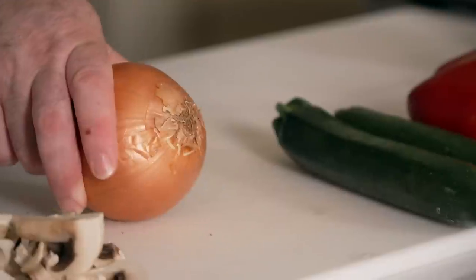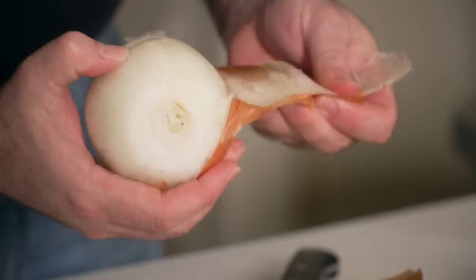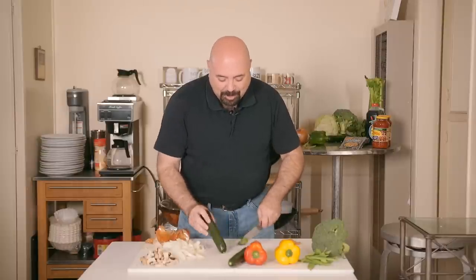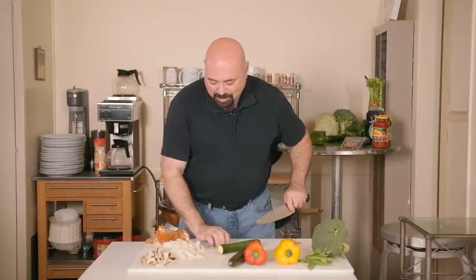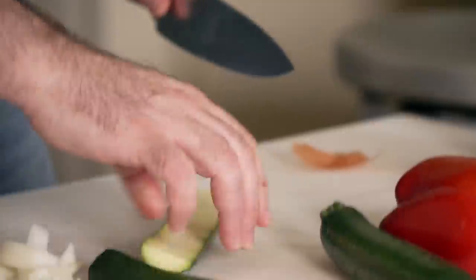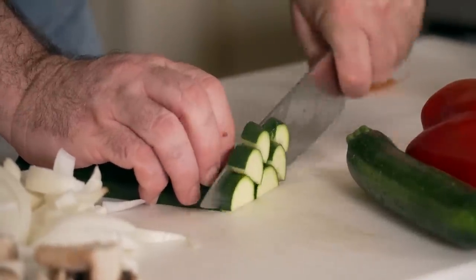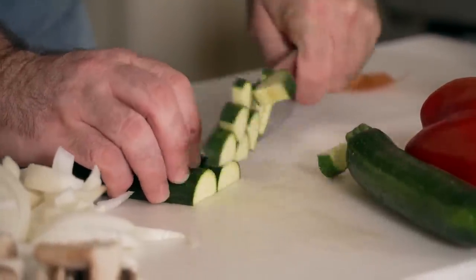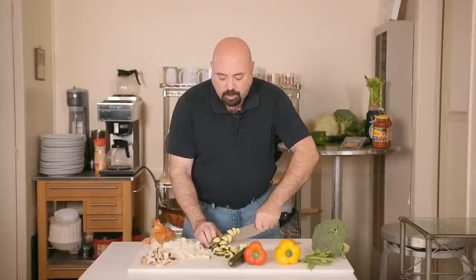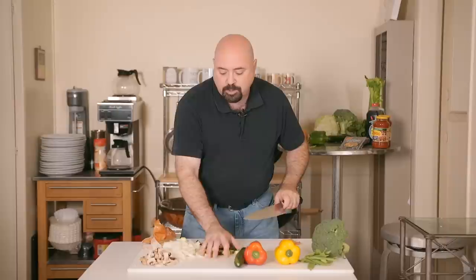For the onion, wedge it the same way as before — cut the top off, the bottom off, put the waste to the side, cut it in half into a half moon. For zucchini, it will melt the same way mushrooms do, so cut them a little bigger so they still have some volume in the stir fry. The smaller the zucchini, generally the lighter the flavor and the sweeter the end result.